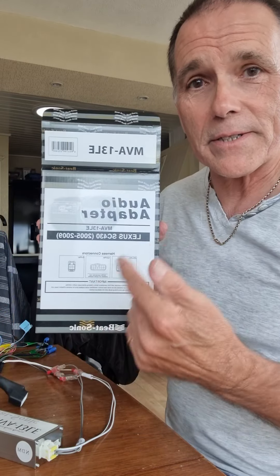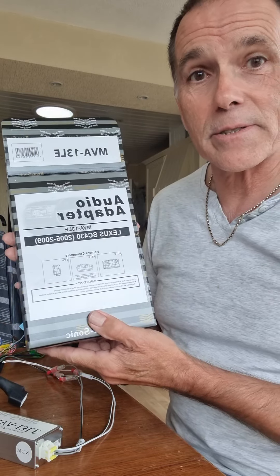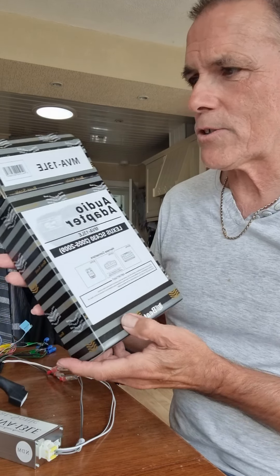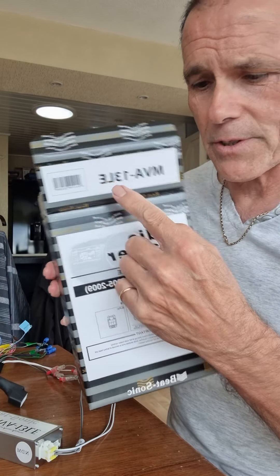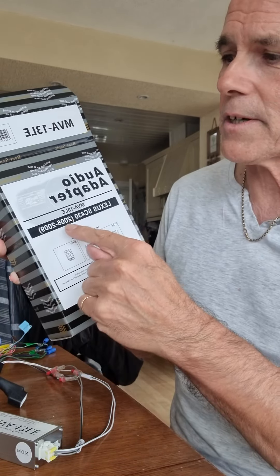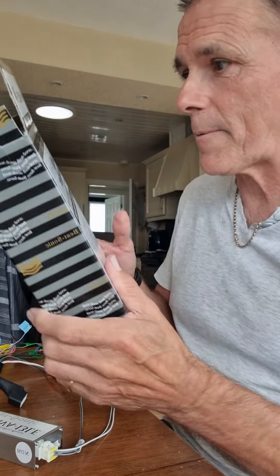First of all you will need this — I don't see any way around this — this is the Beatsonic adapter, hideously expensive. I did find a source in the UK for this which was quite handy. Make sure there's two of them: there's a 12 and a 13. The 13 is from the facelift model, 2005 to 2009; the 12 is obviously for the initial model of the SC, so you'll need one of them.